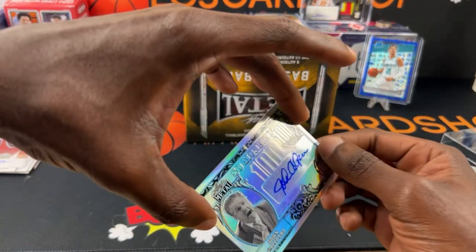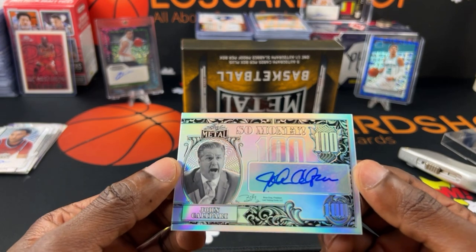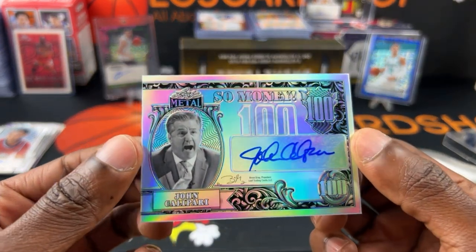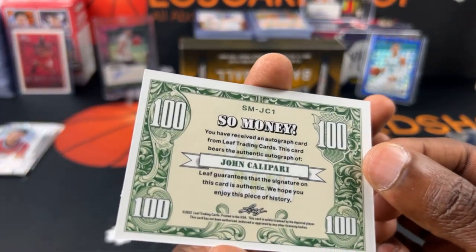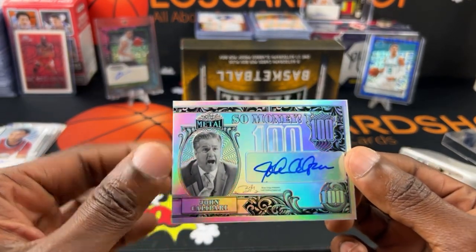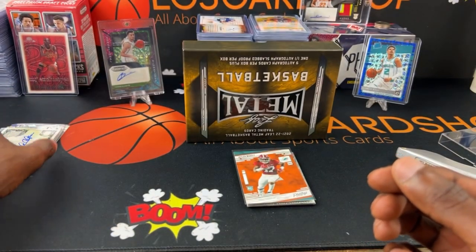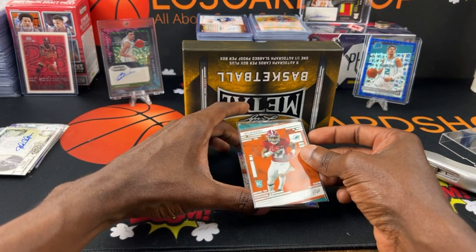Next up, hopefully we get some more numbered cards. We got a coach — John Calipari. That's not actually bad though, that's not a bad card to get. I like that. It's a very nice looking card.